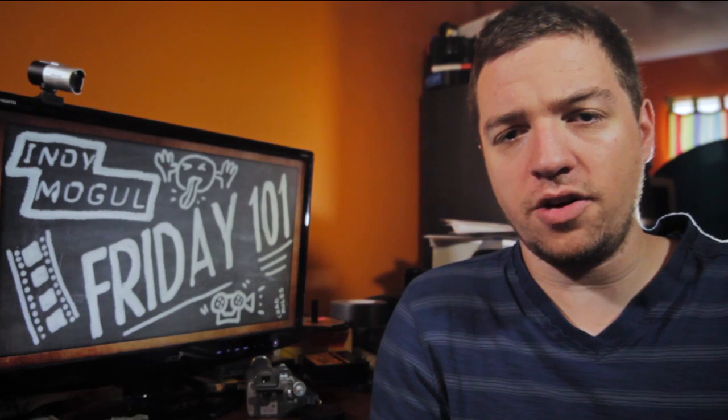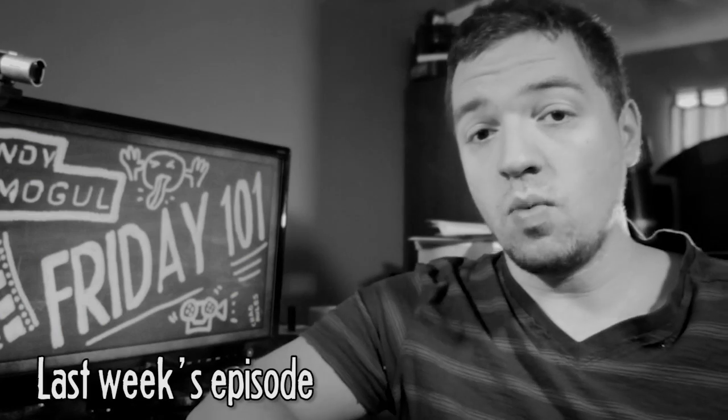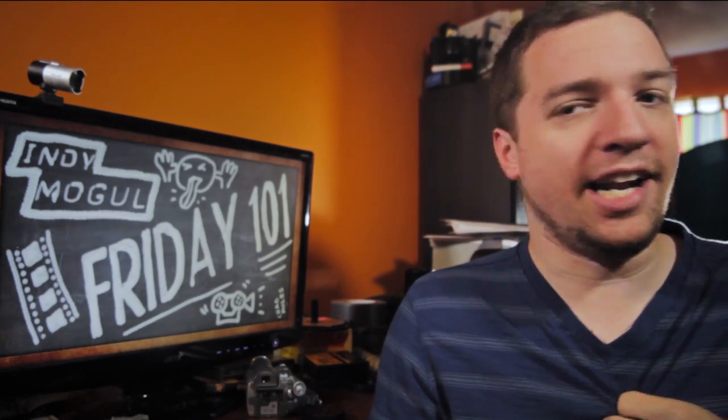Welcome back to another edition of Friday 101 Mailbag, which I totally didn't shoot right after last week's episode on account of the holidays this week. I just wear this shirt a lot.